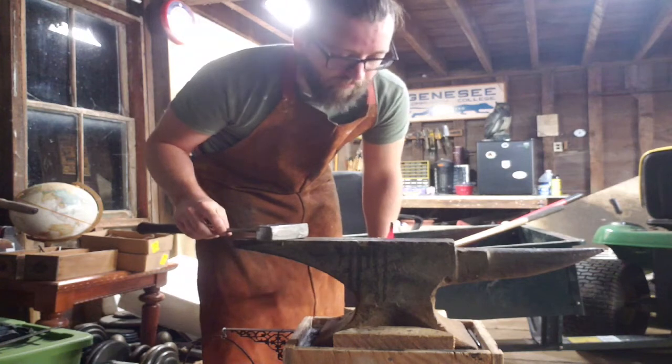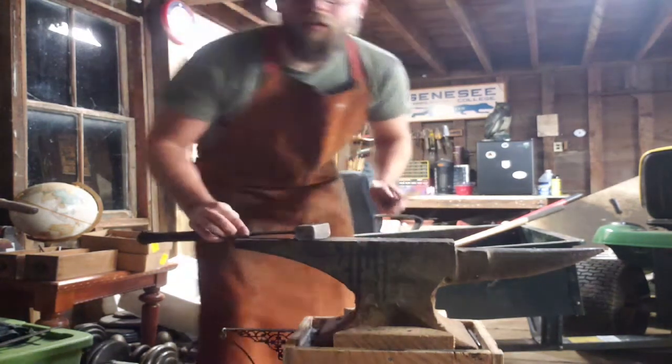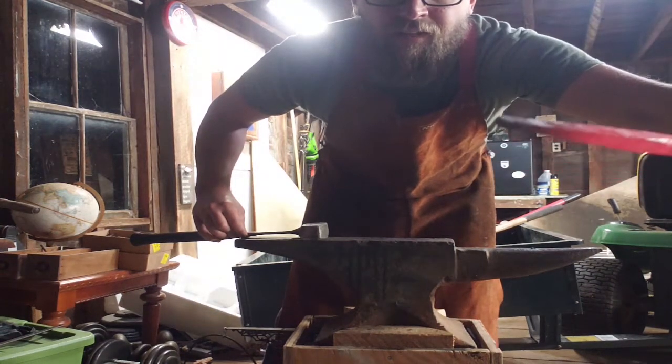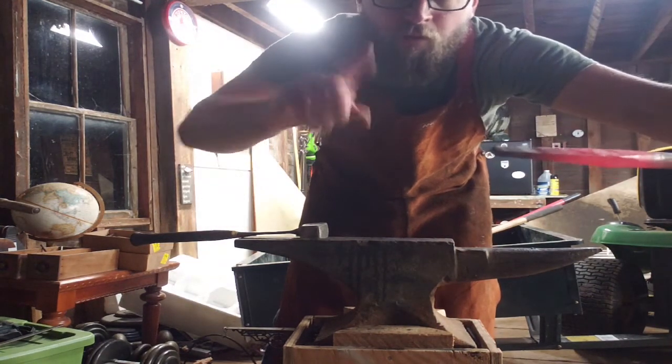I think I got this drawn out enough. The next heat we're gonna focus on just getting that tip to a point, and then we'll scroll it up.